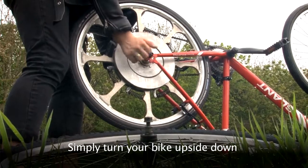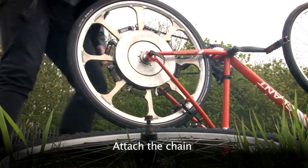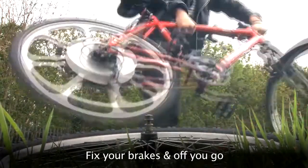Simply turn your bike upside down, replace the back wheel with the Superwheel, attach the chain, turn your bike upright, fix your brakes and off you go.